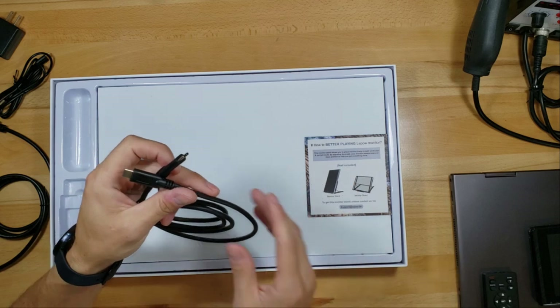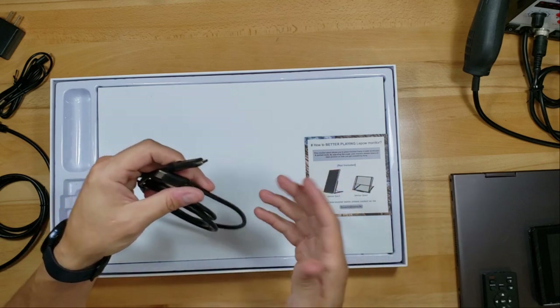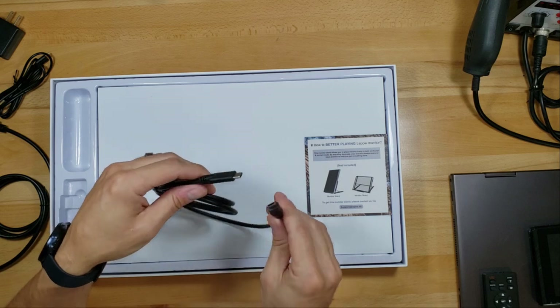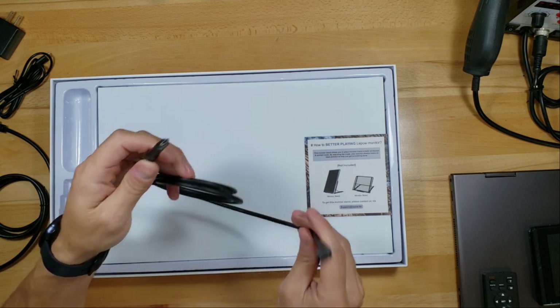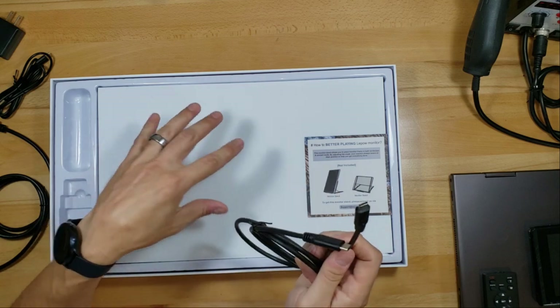What makes this monitor special is it's a USB-C monitor, meaning it can be powered by USB-C devices. On my laptop or a MacBook that has a USB-C port, you plug it in and it should power the monitor and send video and audio to the monitor all through that one connection.